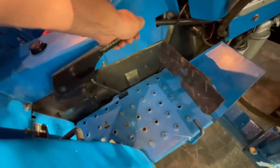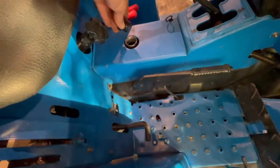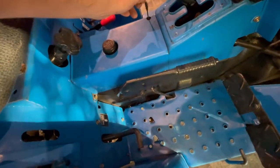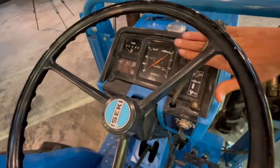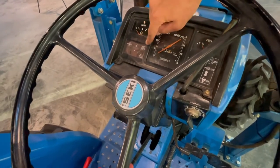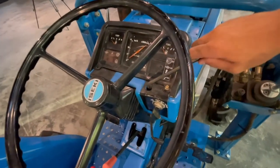This is the filler cap for the hydraulic oil — I've checked the level already. This is the dashboard from a TL-series: oil pressure warning, alternator indicator, and a light for when the air filter is clogged and glowing. Hand gas, of course.